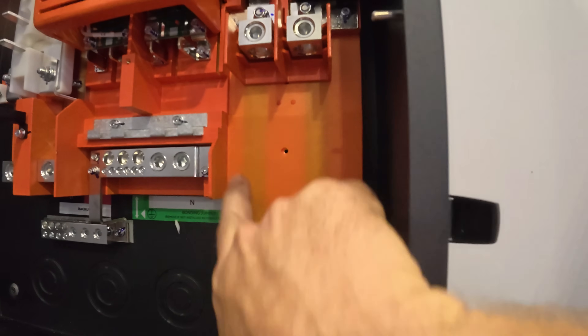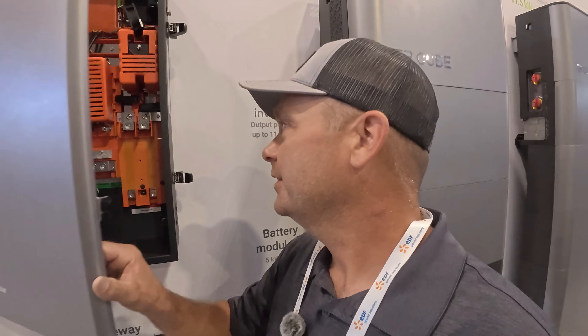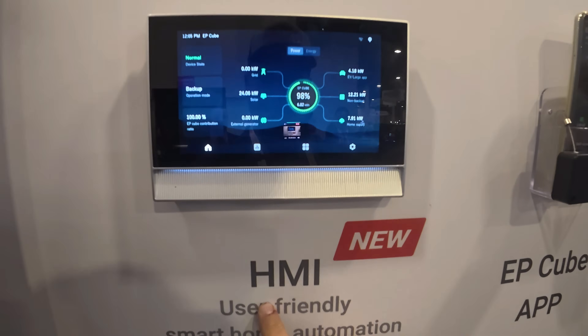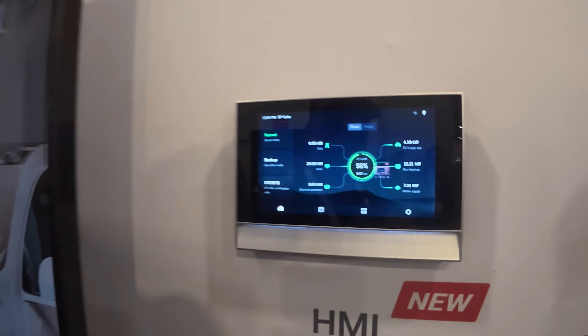On this system you can also install a 200-amp main breaker right here so that you have a 200-amp disconnect built in. It's an option — you can have it or not. They also have a new HMI so you can monitor the system mounted on a wall and see how the EP Cube is doing. Before you always had to use an app on your phone, and you can still do that, but now there's also a dedicated screen for the system status.